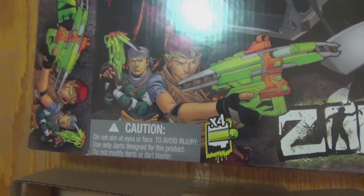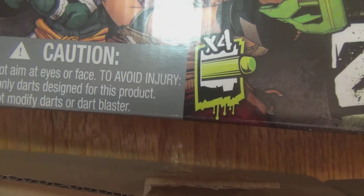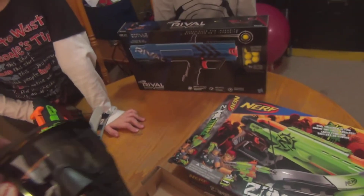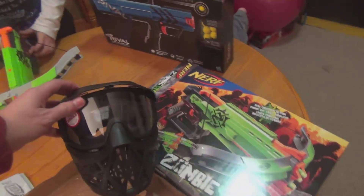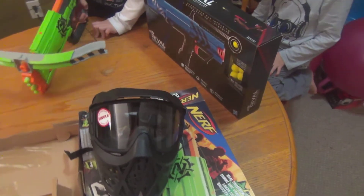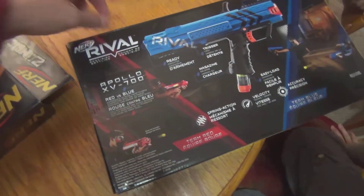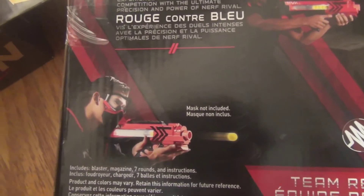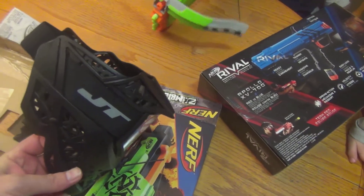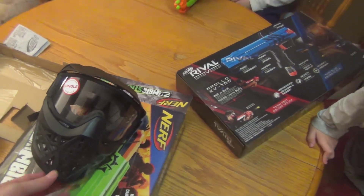On the box it says: do not aim at eyes or face to avoid injury, use only darts designed for this product, do not modify darts or dart blasters. But we picked up a couple of face shields actually meant for paintball. With the Nerf Rival, the box shows guys wearing masks. We couldn't find those specific masks, so we ended up buying these masks at Canadian Tire for about 35 bucks apiece.